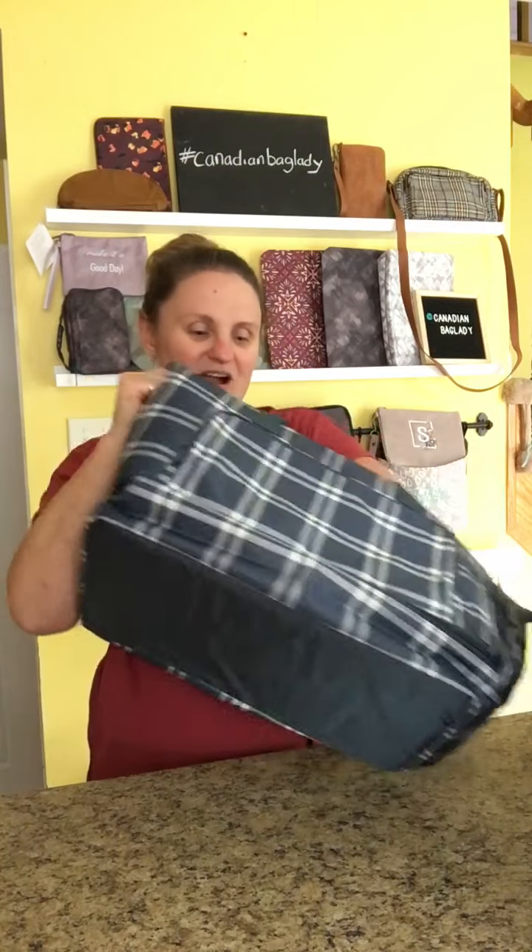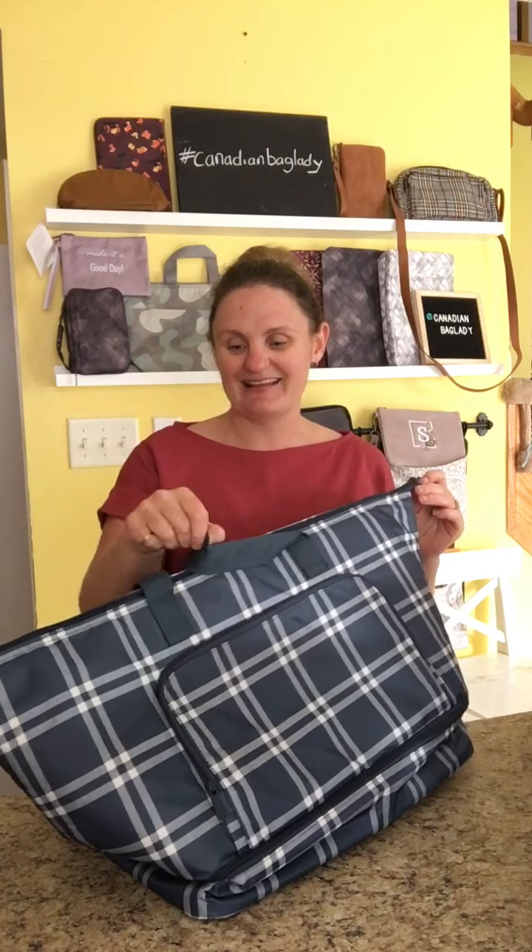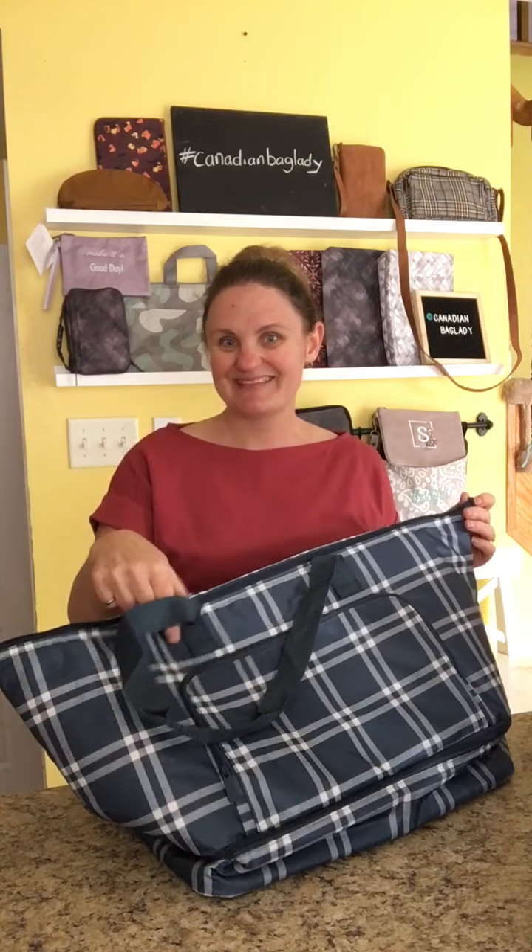So this is the 31 Gifts Bake and Take Party Cooler, which is great. I would love to hear what you think. You can find me by searching hashtag Canadian Bag Lady. All right, see you later, bye!